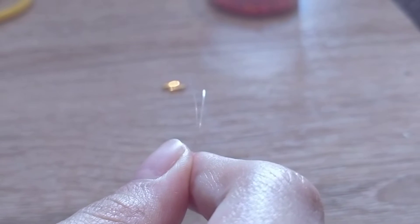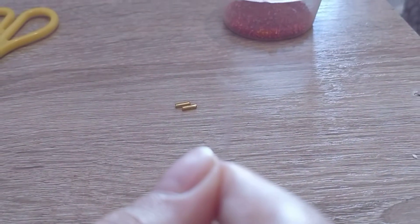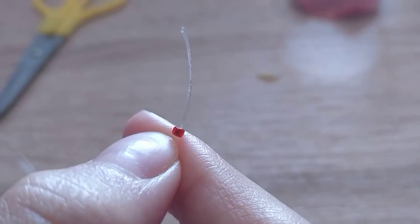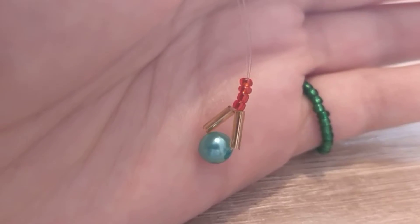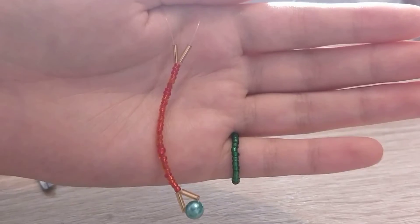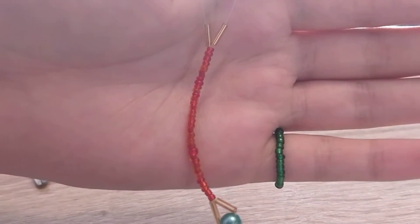We connect the ends of the line together. And we add beads according to the width of your finger. Now we add one glass bead on each side.